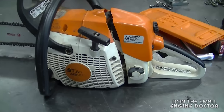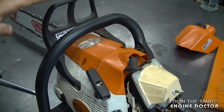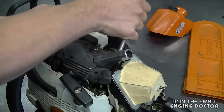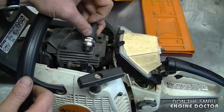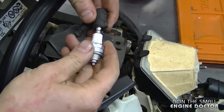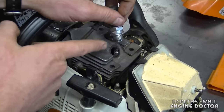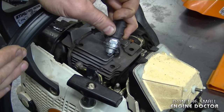The saw I'll be doing this on today is a Stihl MS270. To start, I'm going to remove the air filter cover, the spark plug boot, and the top cover — there are two T27 Torx screws. Now I'm going to remove the spark plug. By putting the plug back in the boot and grounding it to the engine you can check to see if there is spark. As you can see, there definitely isn't any spark at this plug. I tried a new plug and there still isn't any spark. A quick tip: when you check for spark, don't put the plug over the spark plug hole — in case there's fuel in the cylinder, it could catch fire.